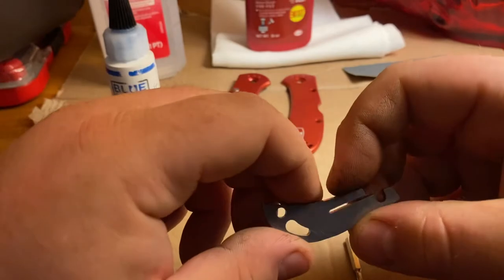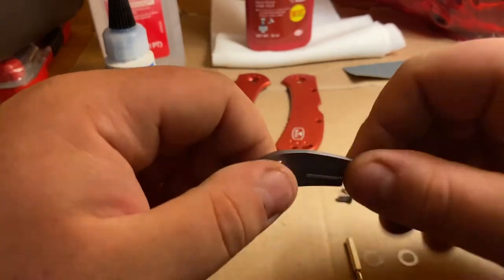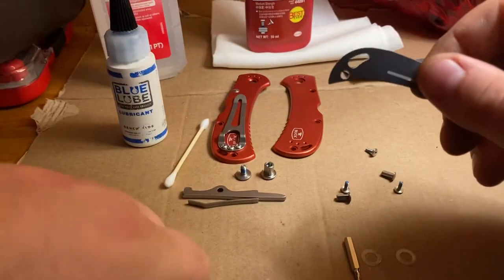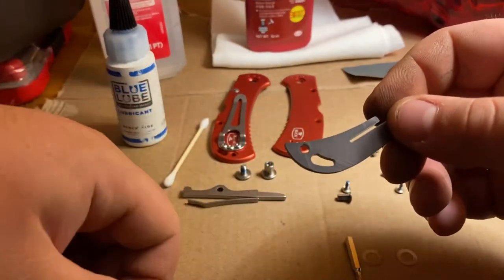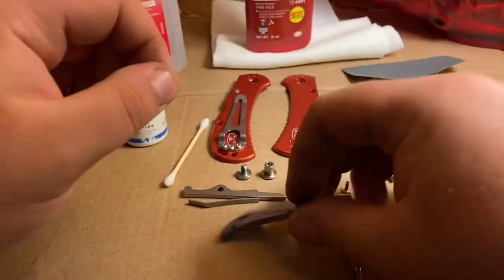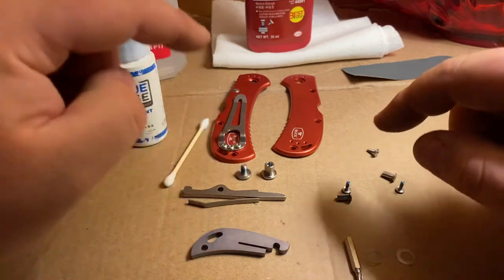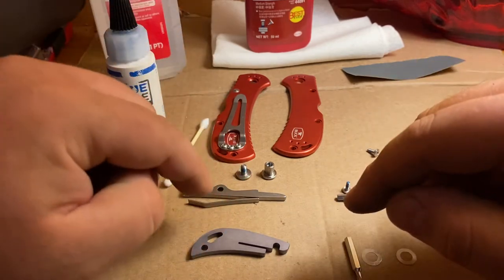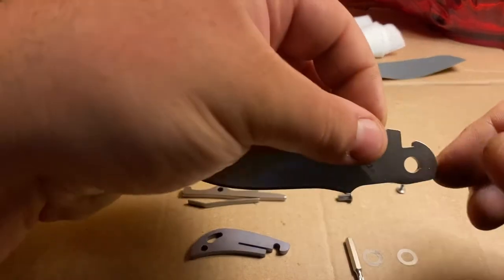I'm curious if this back spacer is plastic or metal. So that'll all get wiped down. Then we have the washers, all the screws, the pivot, two scales, the lever, the spring, the back spacer, and the blade.